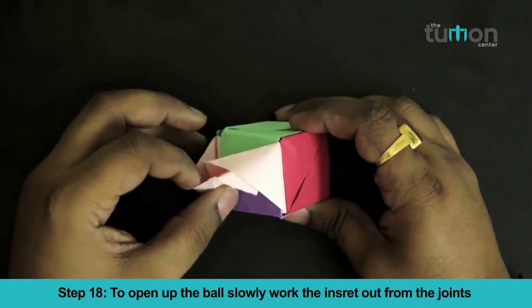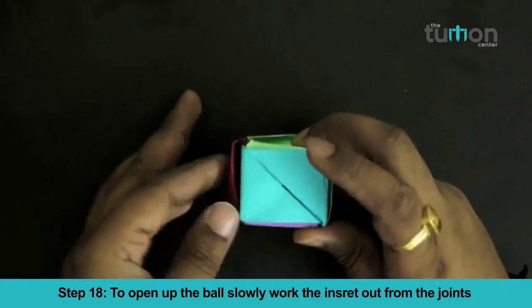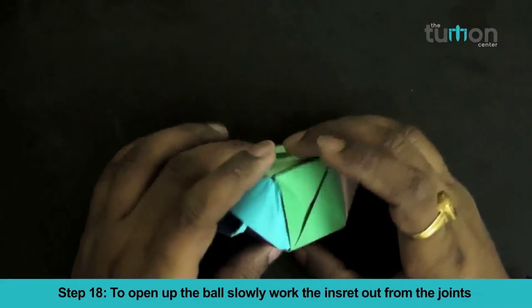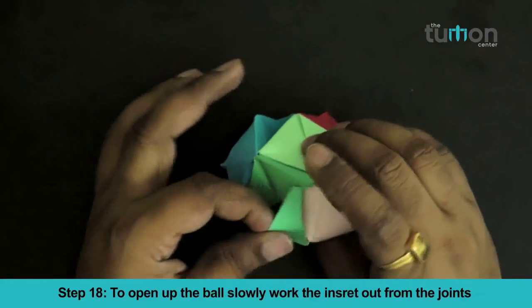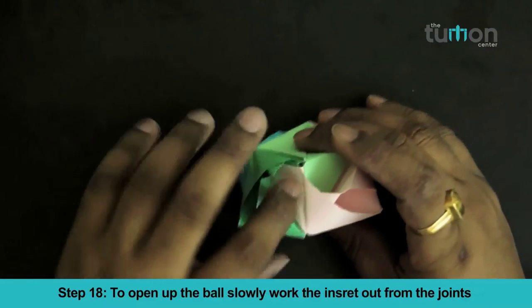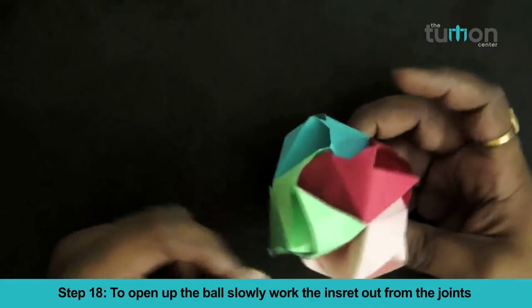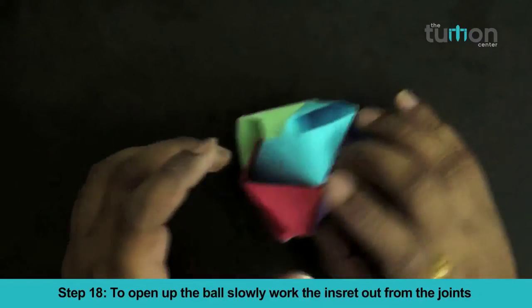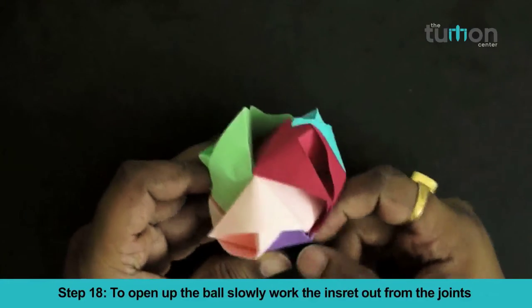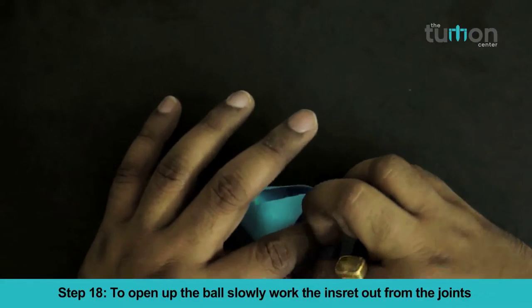To open up the ball, slowly work the inserts out from the joints one by one.